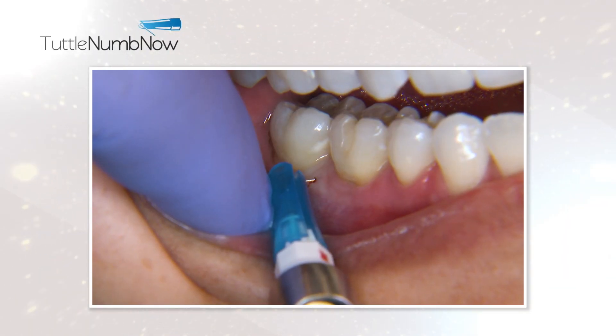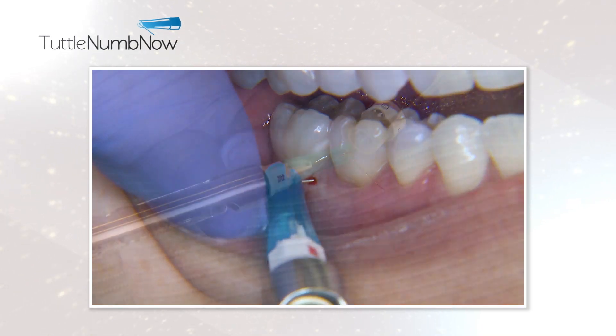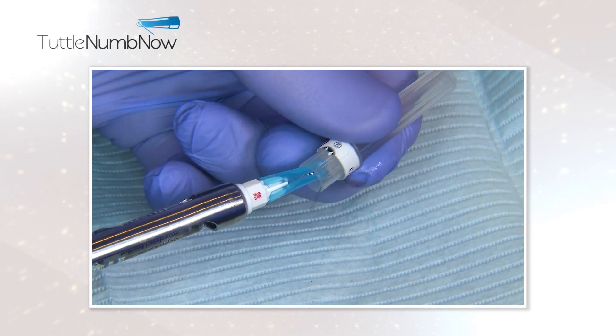Tuttle Dumbnaw is a simple, revolutionary dental anesthetic technique that will benefit your practice. The average dentist wastes four years of his career just waiting for people to get numb. Don't waste another minute.